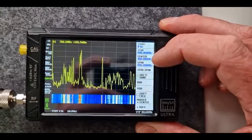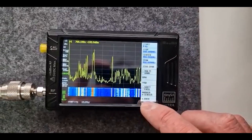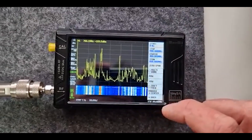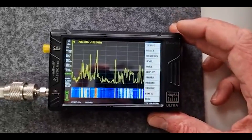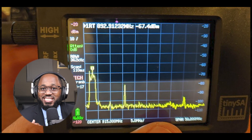Number three: scan for signals. Initiate a scan to detect signals. The TinySA will display the detected signals on its screen in real time. This allows you to see a wide range of frequencies and identify active transmissions. If you want to listen to the intercepted signals, plug in headphones into the TinySA's headphone jack. The TinySA Ultra has a listening mode that allows you to hear the audio of the intercepted signals.